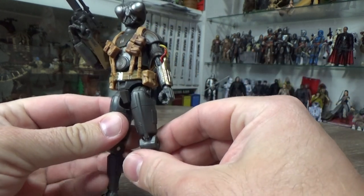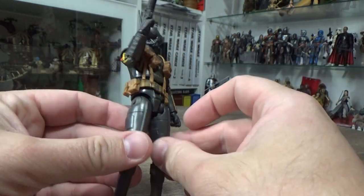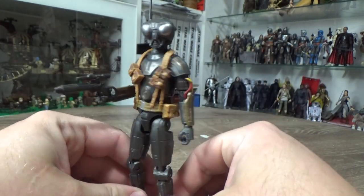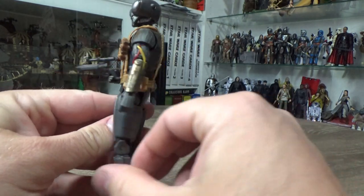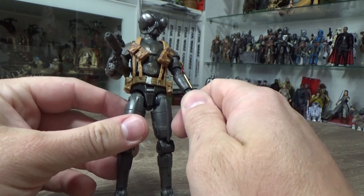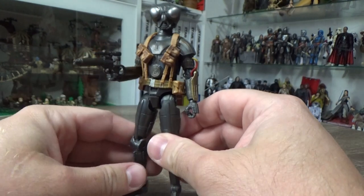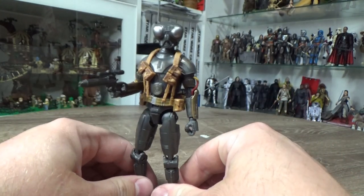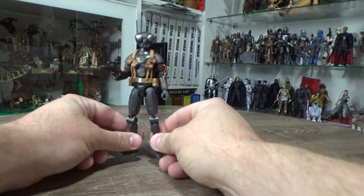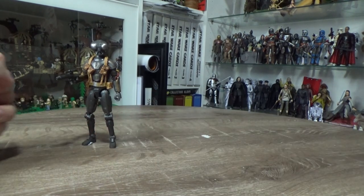He was so close to jumping into the top five — I just picked five figures I like more. I really love this figure, I think it turned out great and looks awesome. I haven't given him enough time to just hang out and mess around with as much as I normally do, so I'm going to keep him off the shelf for a bit before relegating him to the Mandalorian shelf, which is really really full. Q9-0 comes in as my honorable mention.